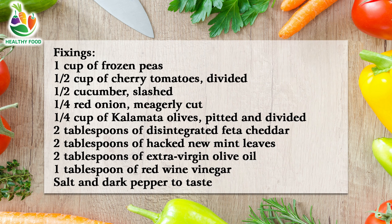Ingredients: 1 cup of frozen peas. 1/2 cup of cherry tomatoes, divided. 1/2 cucumber, sliced. 1/4 red onion, thinly cut. 1/4 cup of kalamata olives, pitted and divided.